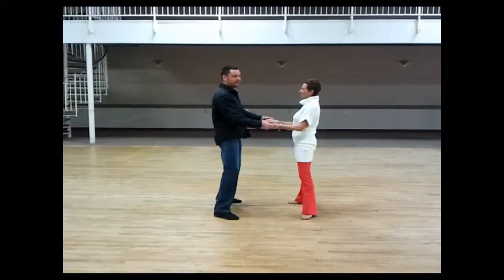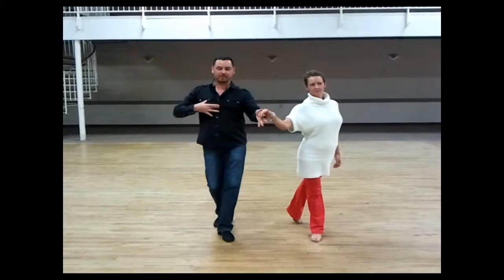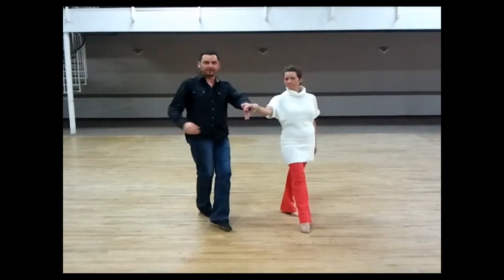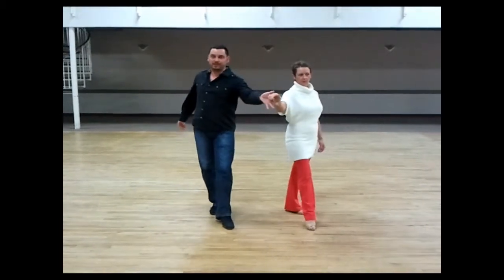So the big thing there when you do a crossbody lead — 4 and 1 — we open up on 2. On count 3, if anything, we stretch a little bit further away from each other. A lot of people socially have a bad habit of coming back towards your dance partner. You don't want to do that. 3 still stays away from your dance partner.